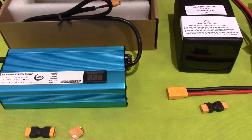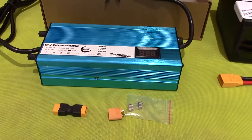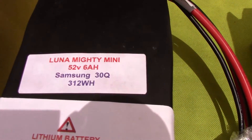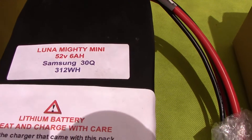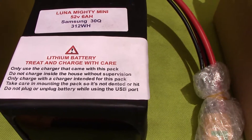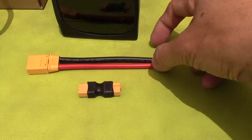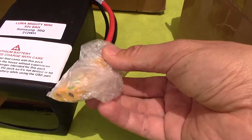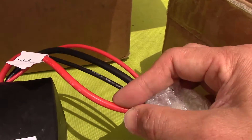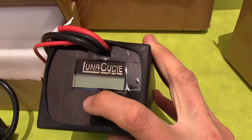I've got the advanced charger with some connectors. There's the battery — 312 watt hours, 6 amp hours. It also comes with some connectors, and these are 10 gauge wiring. And it also comes with the built-in reader.